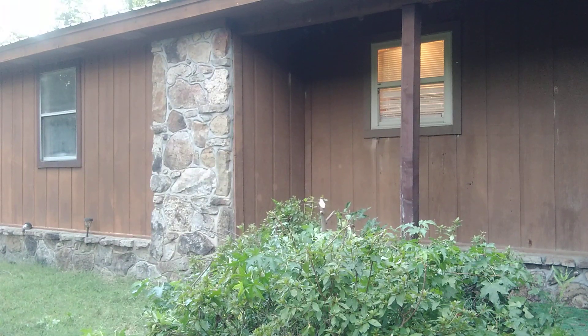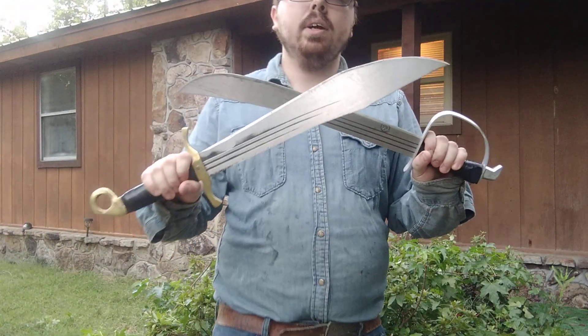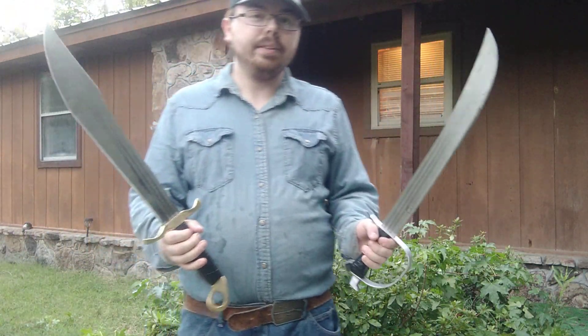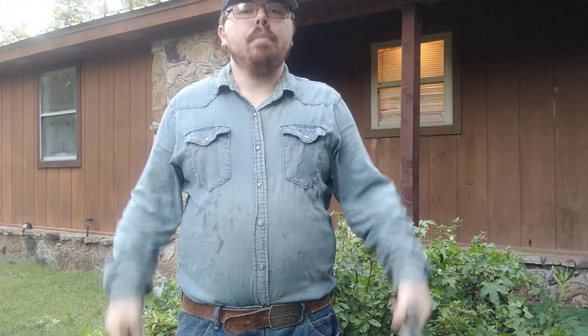All right, that's all we'll do. Not bad — not bad for two swords. Not bad for two swords that I may add were made out of two machetes. Not bad. And I love the balance of them.